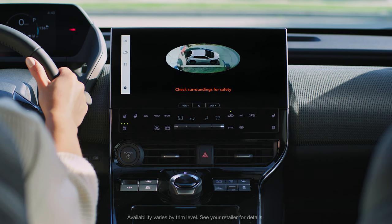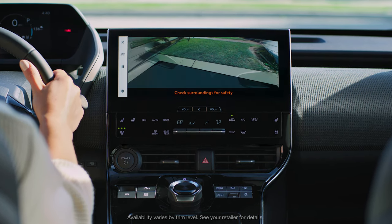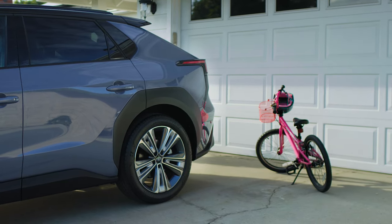Your Solterra is designed to offer all-around awareness and peace of mind with a 360-degree panoramic view monitor. This system helps give you a clear picture of the vehicle's surroundings while parking and driving at low speeds.